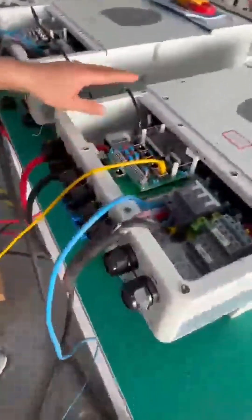Then we connect the parallel cable of the inverter from the master inverter parallel A port to the slave inverter parallel B port. Now the connection is okay.